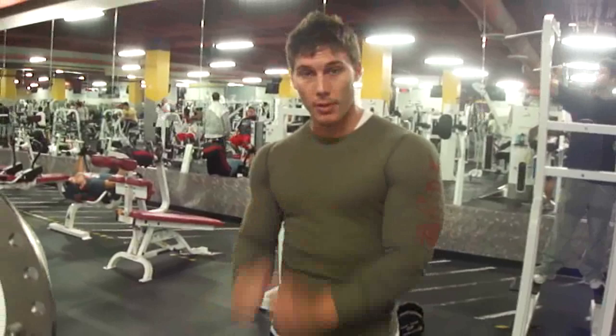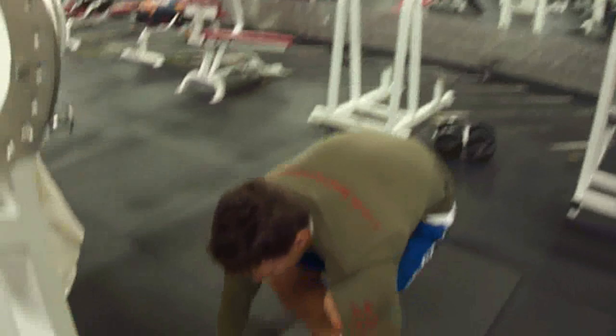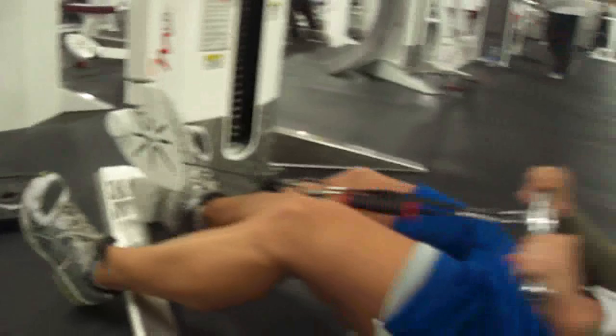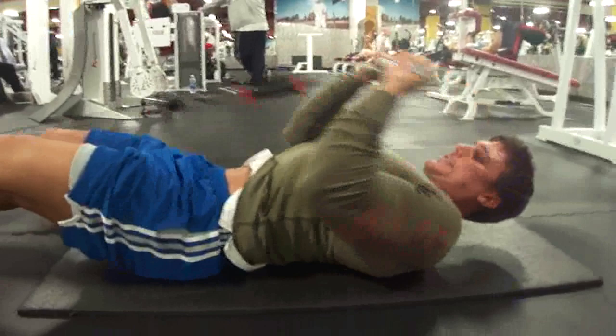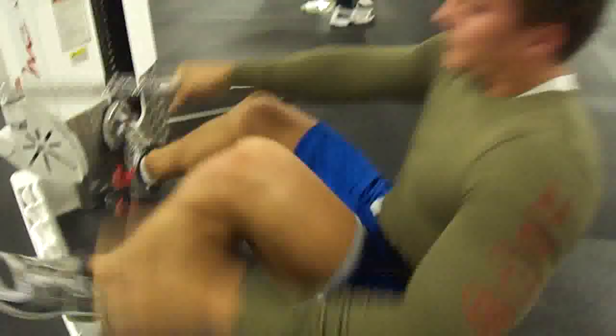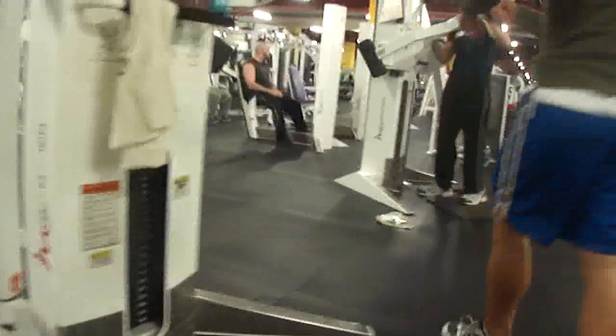So now we're stacking reverse curls with tricep press downs with the rope — going back to back, no stopping. This time we're starting with the biceps. Tyler's pressing his elbows into his sides instead of letting his elbows flare out. He's letting his hands go all the way down to his quads, getting a nice full set, doing slow on his last set. Now he's gonna run straight into the triceps and he's changing his weight up.